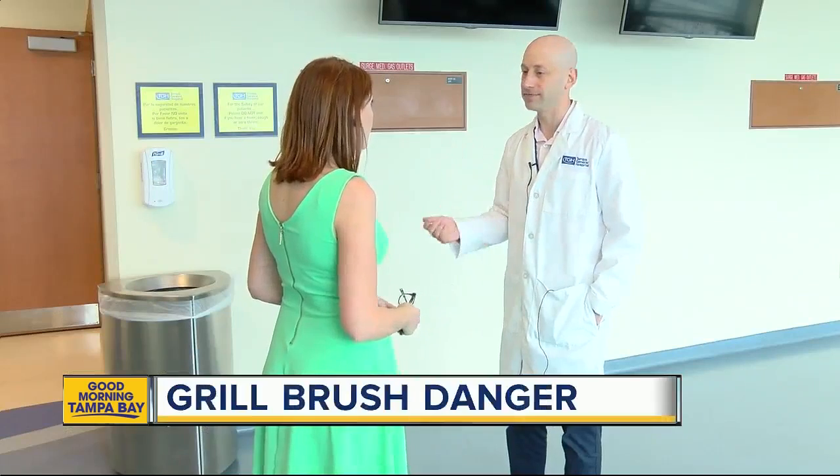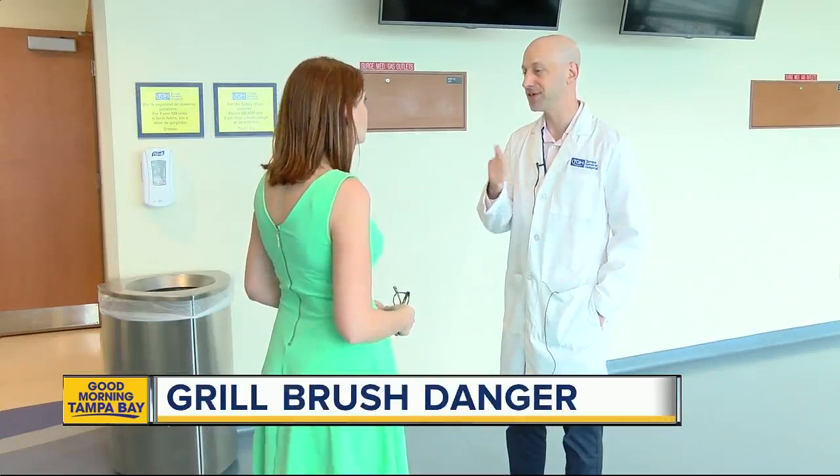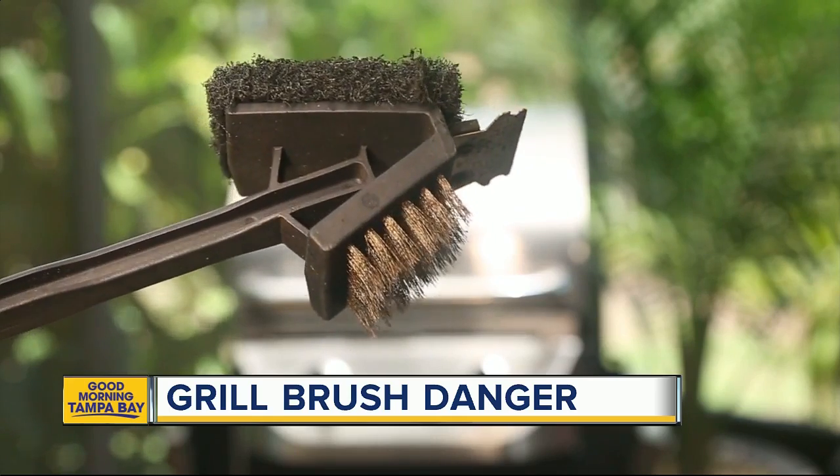Cooper's lucky. Dr. David Ween, the chief of emergency medicine at Tampa General, says if someone swallows one, it can puncture your esophagus. Certainly if it goes all the way through, it can lead to infections in your chest and other things.